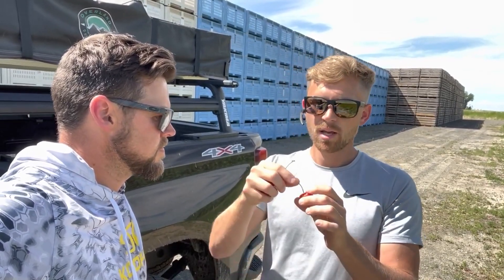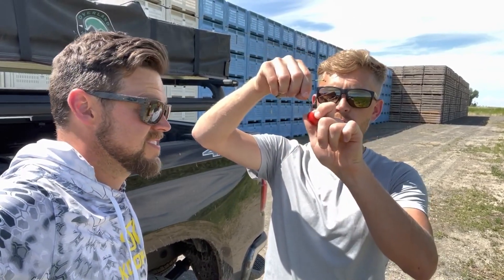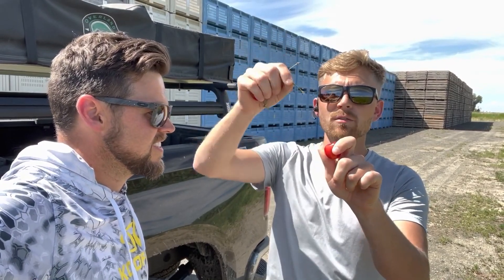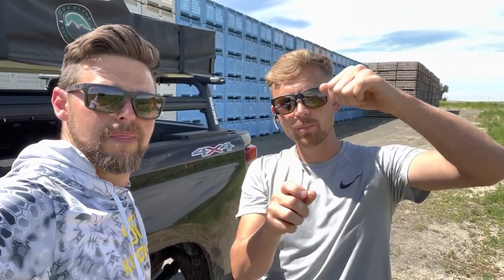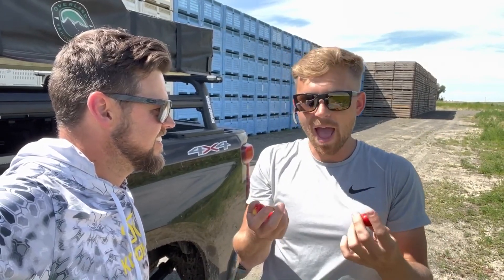These cherries we harvested — the stems are so well attached to the fruit, it literally takes all you can do to pull them off. It almost slips out of your fingers and goes pop. I've actually had quite a few of these where, trying to pull the stem off to put them in a bag for the freezer, the stem actually breaks in half before it comes off the cherry. And that's insane — we never ever see that. Typically they just pop off no problem.